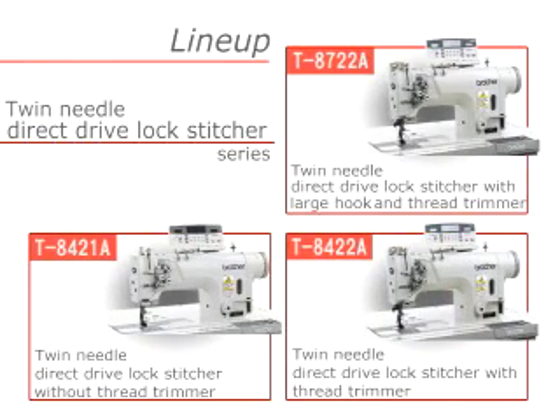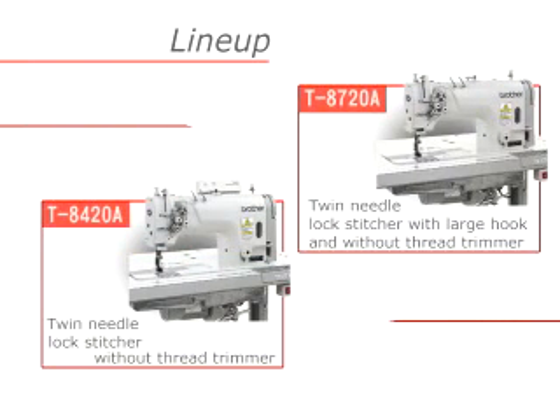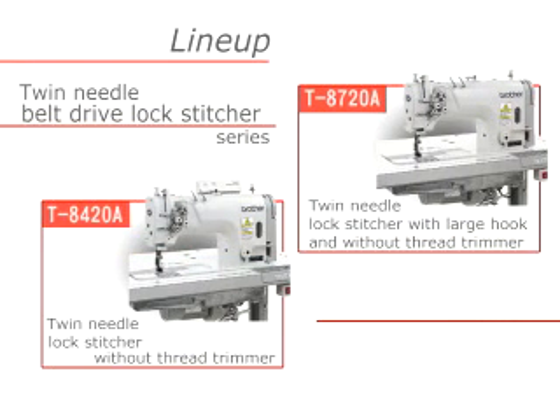This is a full model change for Brother's market-leading twin needle lockstitcher. It brings more comfortable and cleaner sewing. We hope you will choose the best model for your needs from the many products in Brother's twin needle lockstitcher family. We guarantee your satisfaction.